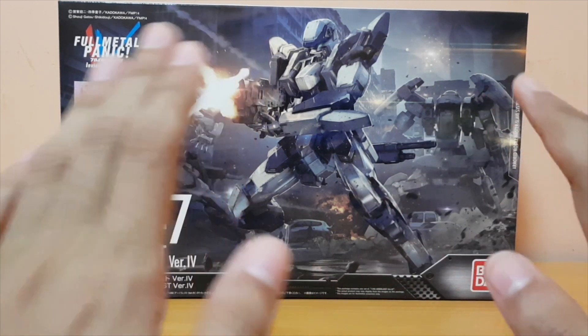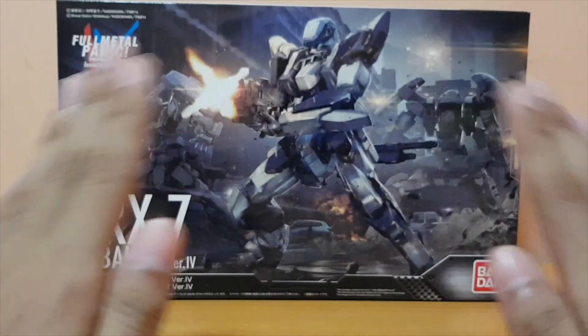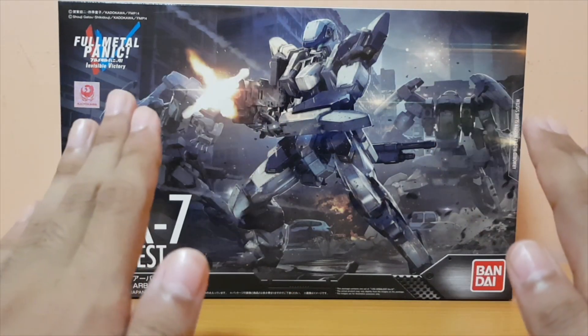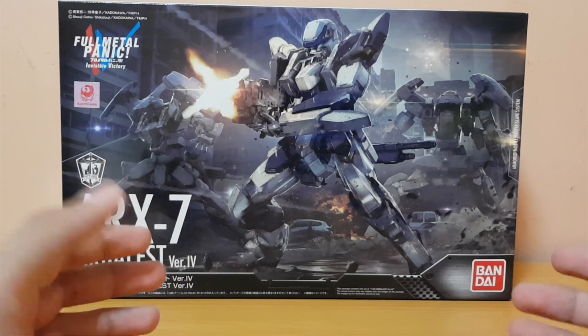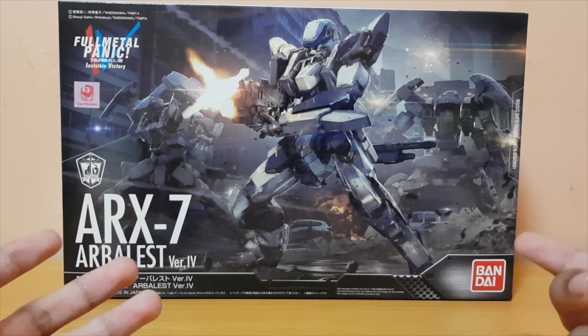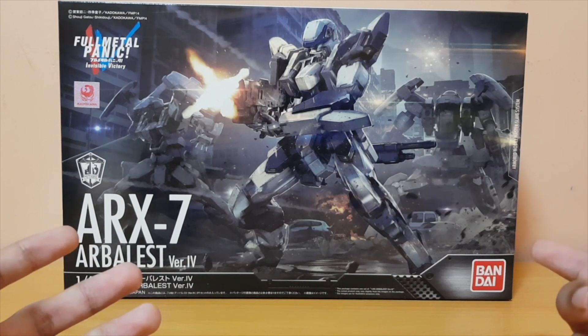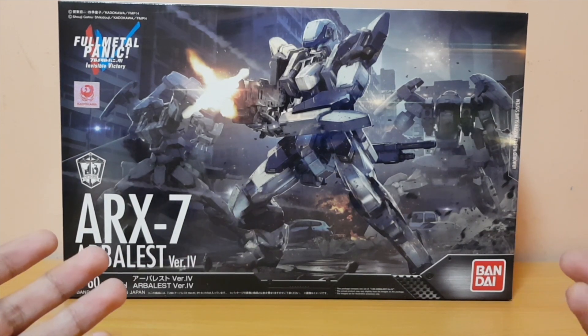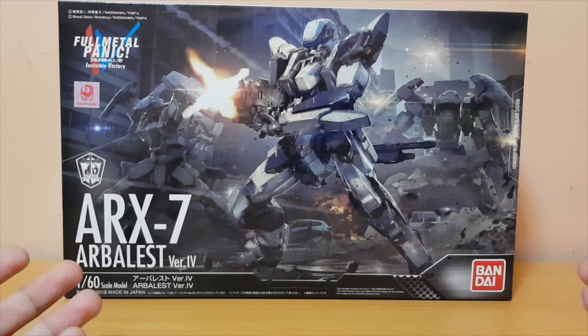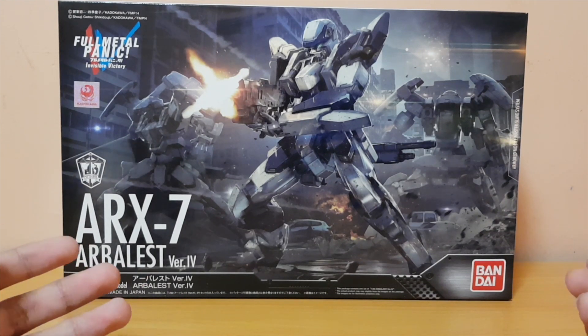I'm gonna be very honest right now — I have absolutely no knowledge of Full Metal Panic whatsoever. I just happened to catch this kit on the shelf. I went to the store today with my friend, and he's always picking his model kit. I was looking around the store and I found this.